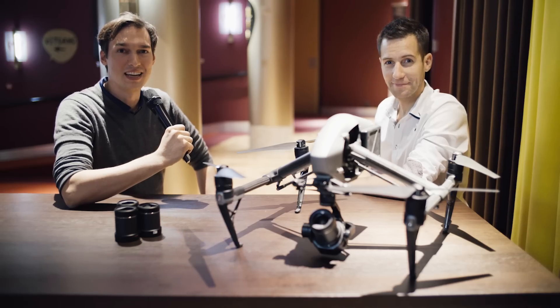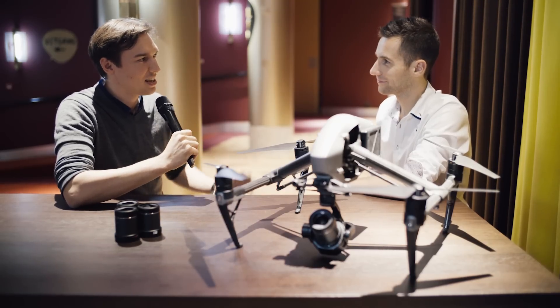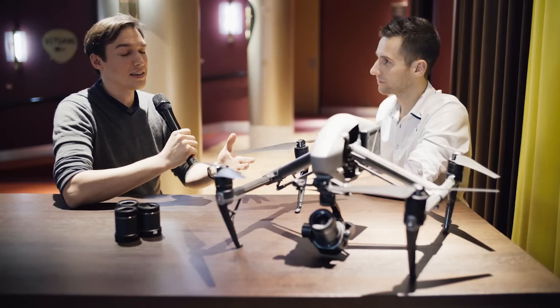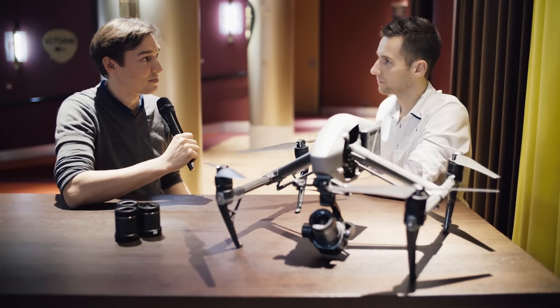Hi, this is Seb from Cinema 5D and I'm here with André Becker from DJI. Hello André. Today you presented and revealed an upgrade to the DJI Inspire 2, which is a new camera.